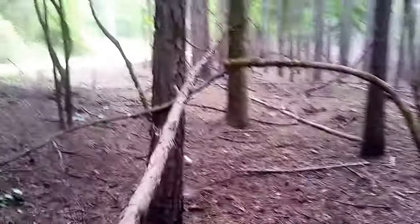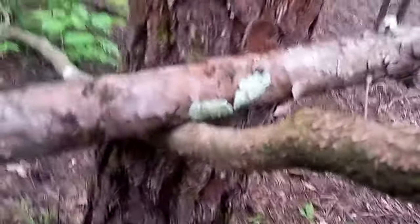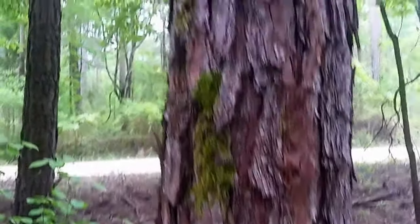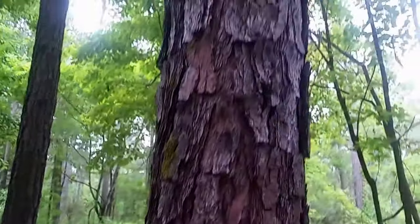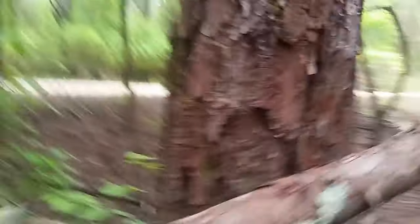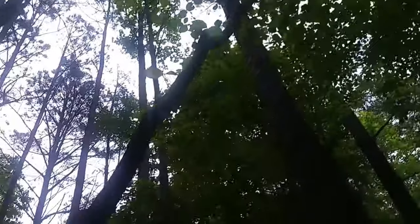All the way up here to this part, and then it's got the scrape marks where it came down. They start right about here. You've got scrape marks, also back here on the back. This tree was standing up straight, like this one right here — it's a hickory, as a matter of fact.